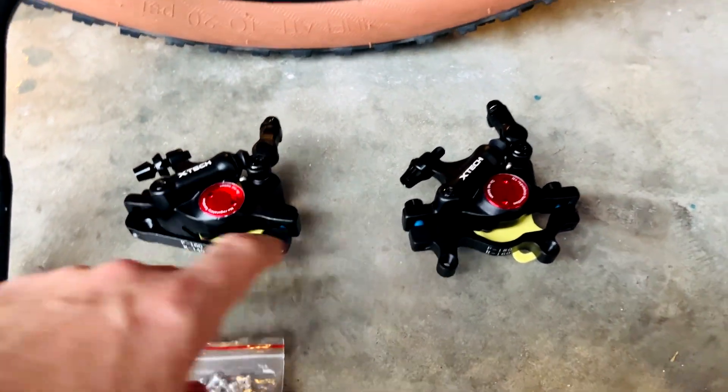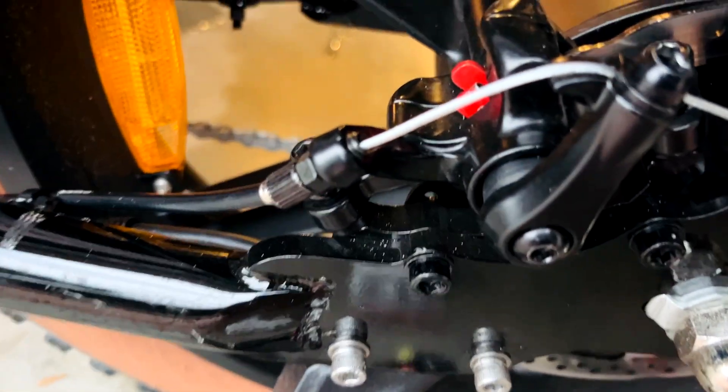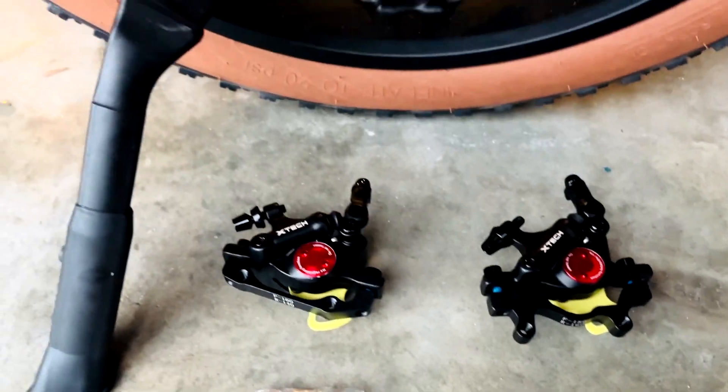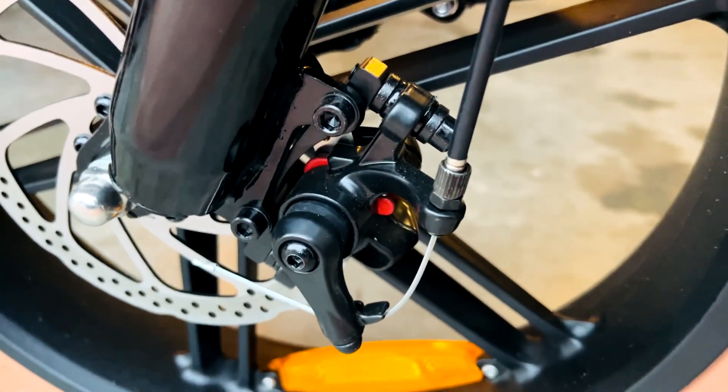There are two different brackets on these brakes — this is the rear brake, that's the front one. You can see it's very similar to the bracket that's already on this bike. So what I might do is remove the bracket from the new one and reuse the bracket that's on the bike. Same thing with the front — you can see that's a straight bracket.